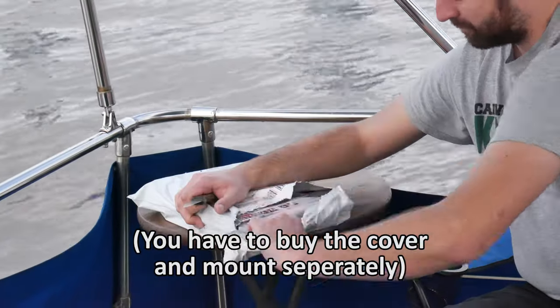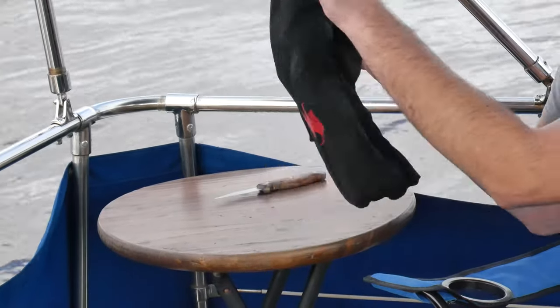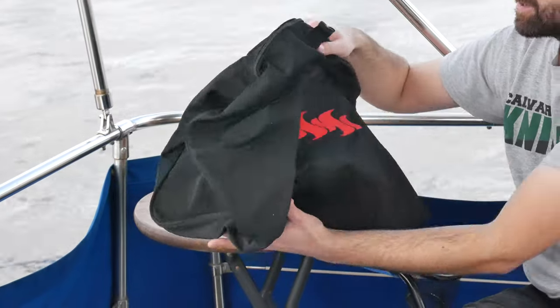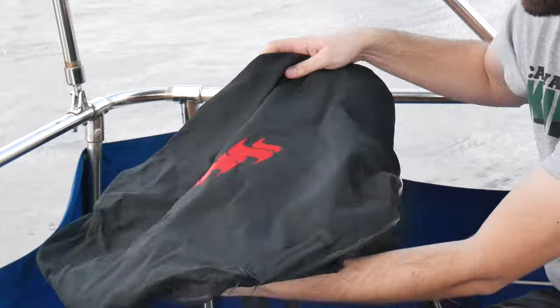This is the canvas cover here. They don't have different options for colors — it's black. That's one place that Magma might beat out, as they have more choices for the color of the canvas. But honestly, you can't go wrong with black.